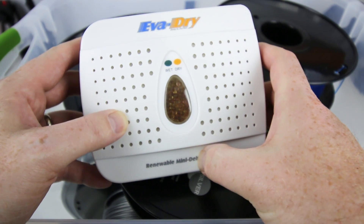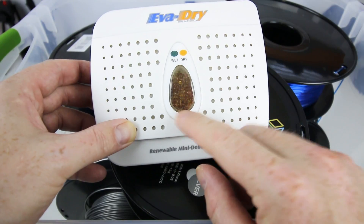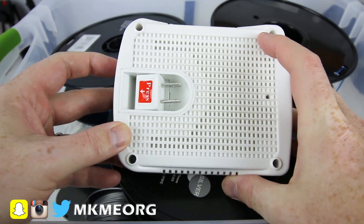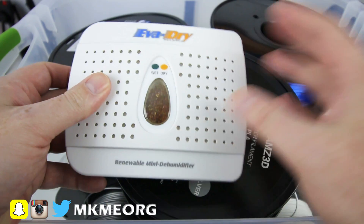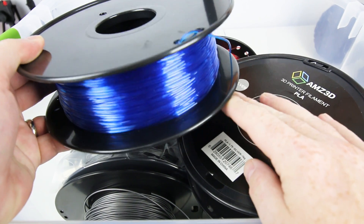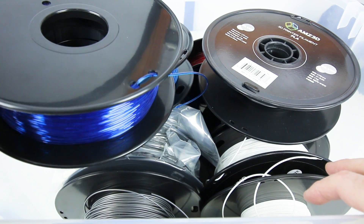Inside the box I have lots of printer filament, but I also have one of these — an EVA Dry reusable desiccant system. Basically it'll remove the moisture from the air until it gets saturated, at which point the desiccant will change color when wet. When that happens, you just plug it into the wall for up to a day and it'll dry right out, then put it back in with your filament. Some filaments, particularly translucent ones, seem to be quite sensitive to moisture and very hygroscopic. ABS is also quite bad for moisture pickup.